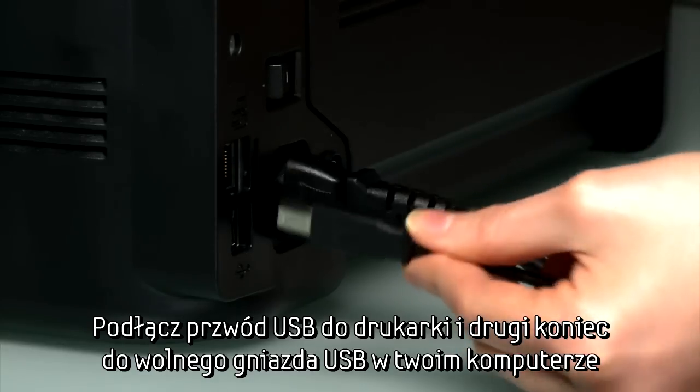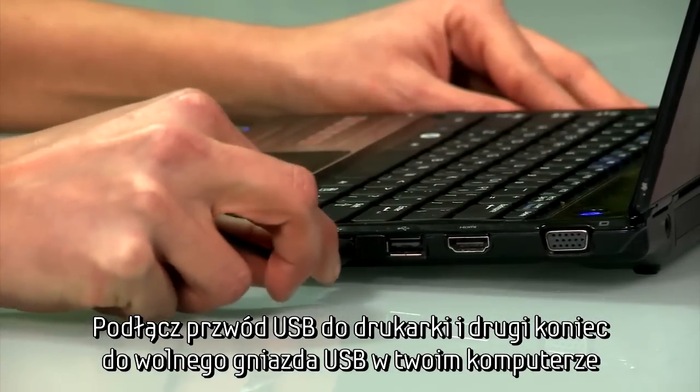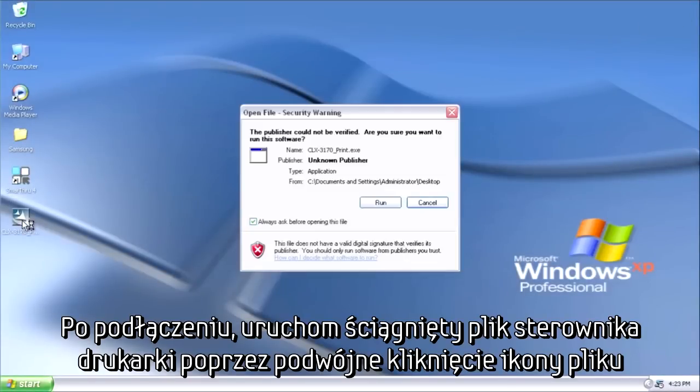Now connect your USB cable to the back of the printer, and the other end to an empty USB port on your computer. Once connected via USB, launch the Print Driver setup by double-clicking the .exe file you saved to the desktop.